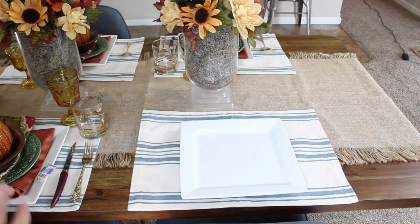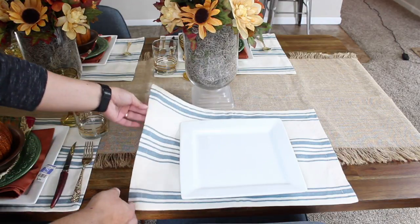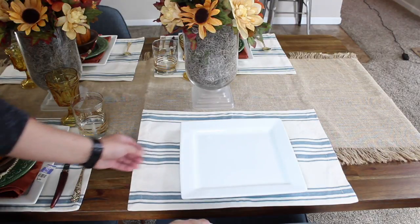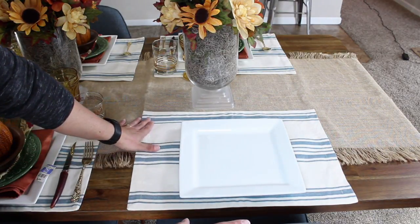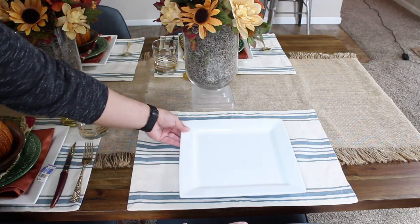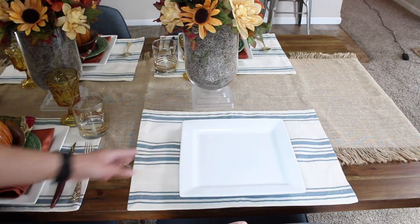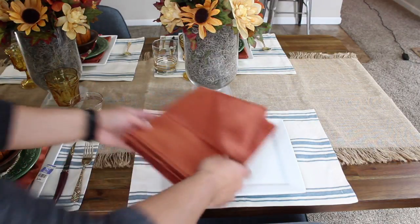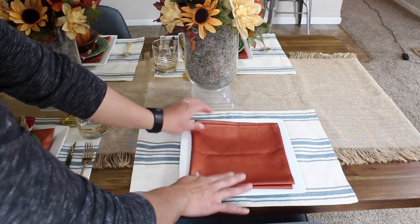When I set up my table, I always try to include a touch of blue on my place setting. The reason is because my chairs are blue and I have a lot of blue and white within the apartment. So I chose this striped farmhouse-style place mat. I also always start my place setting with a pure white dish — in this case I chose the square ones. I fold this napkin in four and place it down; this will be the napkin that guests use for their meal.